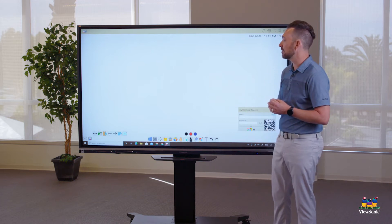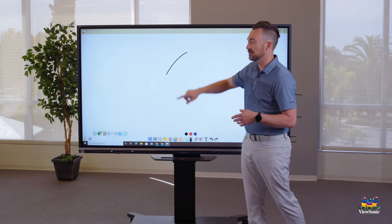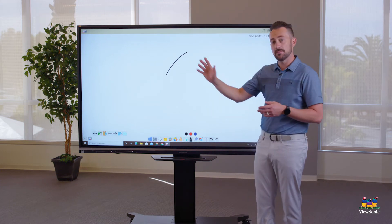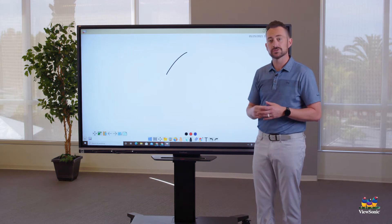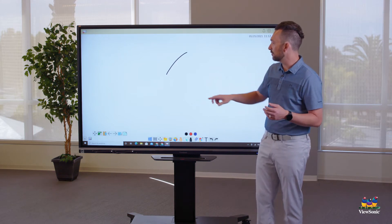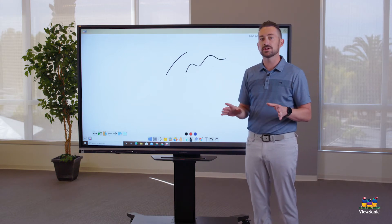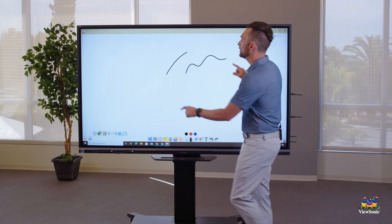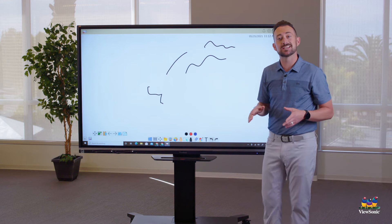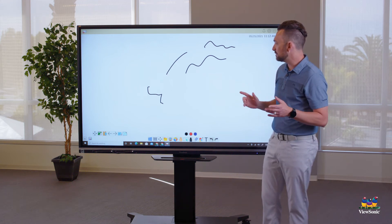If you walk up and touch the canvas, you'll see it draws and leaves a mark. You can use your hand or the stylus, whichever is more comfortable. Just touch anywhere on the canvas to write. This is multi-touch, so when using the pen you can actually write in two different spots at the same time.